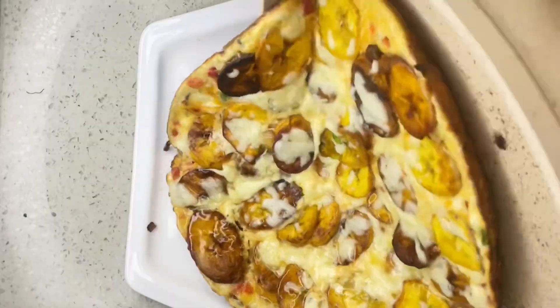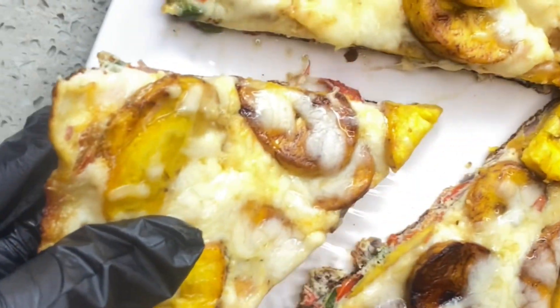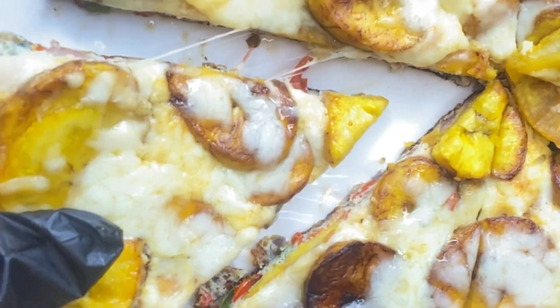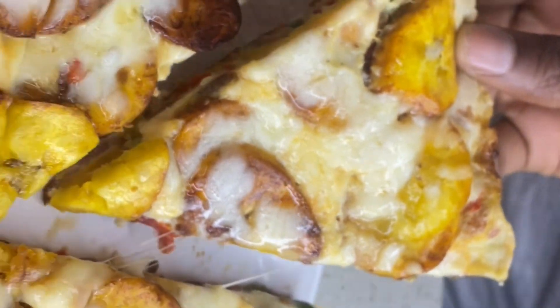Hey guys, welcome to my YouTube channel, and Merry Christmas in advance! Now let me introduce you to one of my favorite comfort foods — plantain frittata. The cheesy plantain frittata.